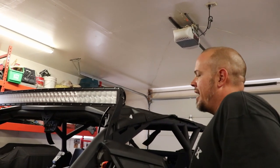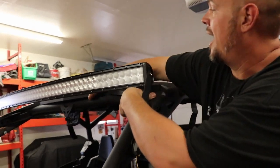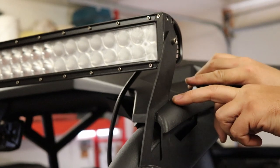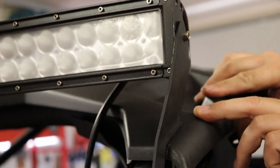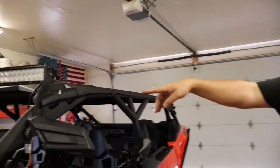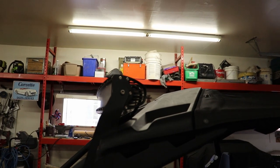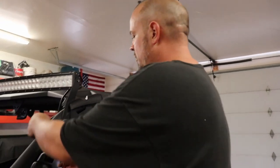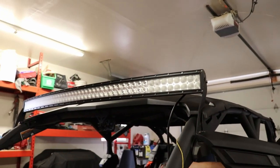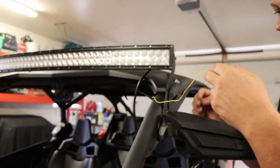Sometimes the light bar doesn't just sit up firm against the mounting hole with the bracket, so you may have to make some adjustments. Other than that, with this roof I had to make a minor cut on the roof here — this is an actual Can-Am bra roof, so it's not a full hard roof. I had to modify it a little bit so it would slide over the brackets. From the side you get a clean look where the bracket sits, there's not a real big gap, and everything comes together. So with that being said, the installation is done so you'll know how to install it.